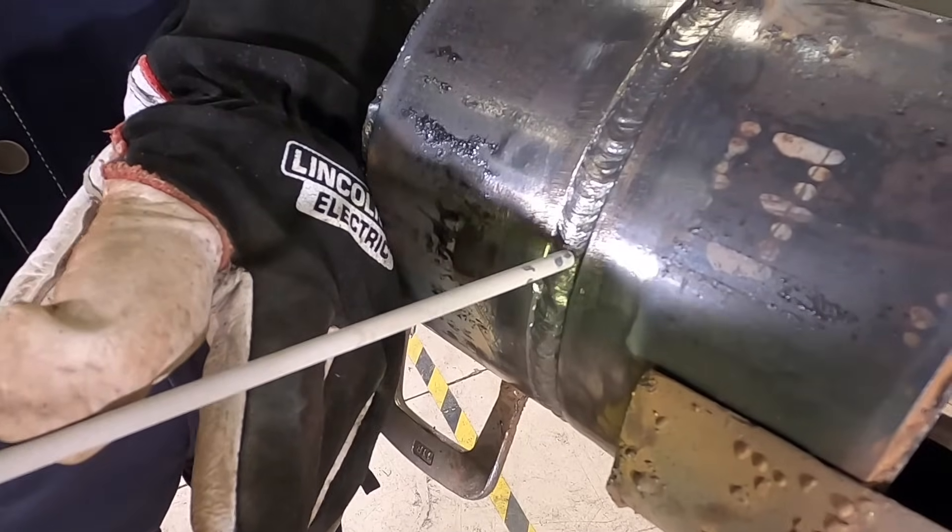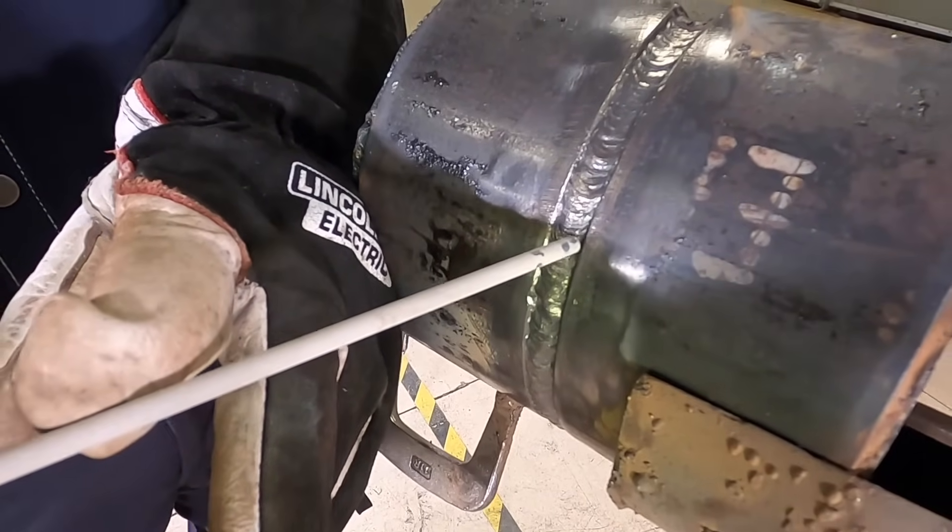For capping, I will be using the stringer method instead of a weave, because I feel more confident and it allows me to have more control. Following the beveled edges, I use that as a guide to ensure that my weld is straight and uniform. With restarts on a 7018, I strike about an inch ahead of the previous weld and tie in by using a loop motion in the crater of the previous weld.